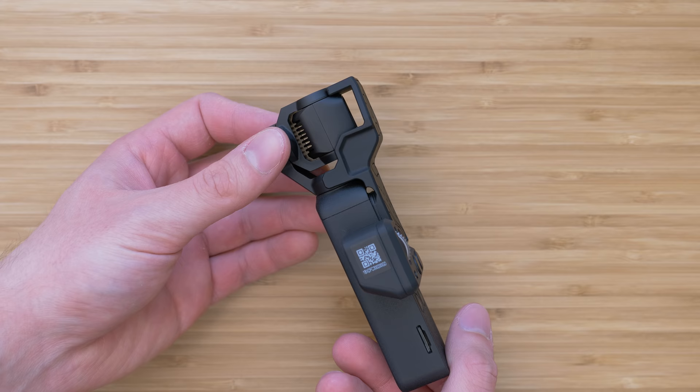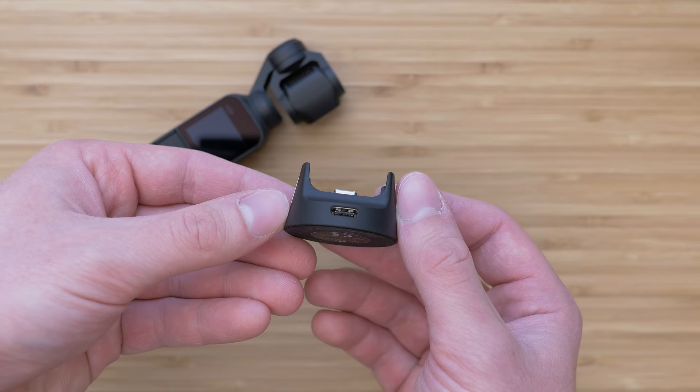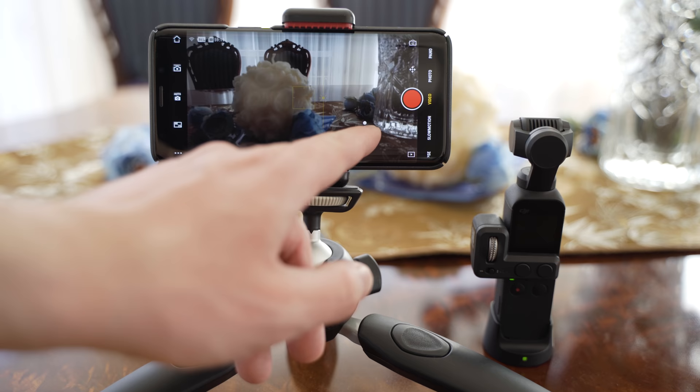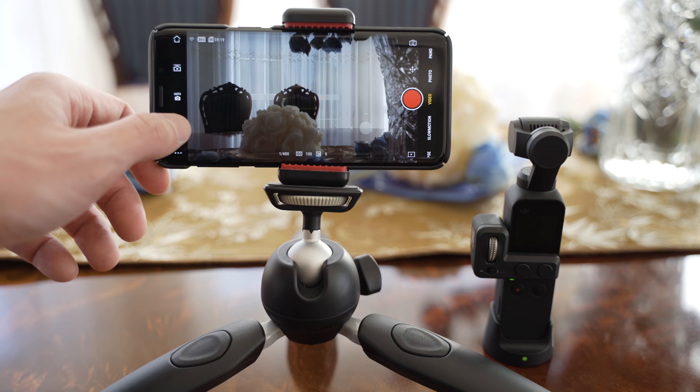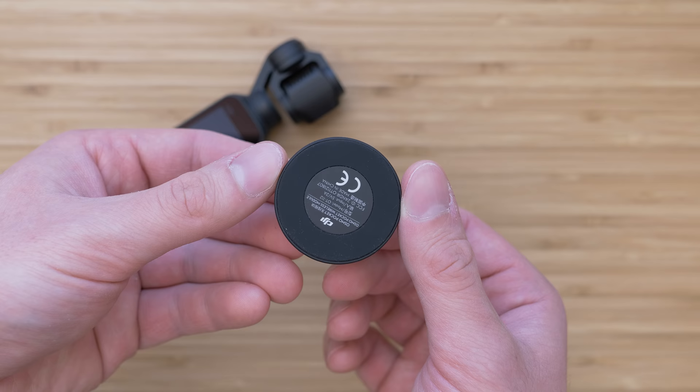The wireless module lets you connect the Osmo Pocket to your smartphone using Bluetooth, which is also useful in certain situations. The pairing process is simple and relatively fast — it gives you basically the same options as the connection with the normal adapter. It works well if you just want to mount the Osmo Pocket somewhere and control it without touching the device, and it is especially useful for setting and monitoring timelapses. There is also a USB-C input on the back of the module for charging, which is great for long timelapses. It is rubberized on the bottom side so it doesn't slide around, and the fitment is very tight so it definitely won't fall off.